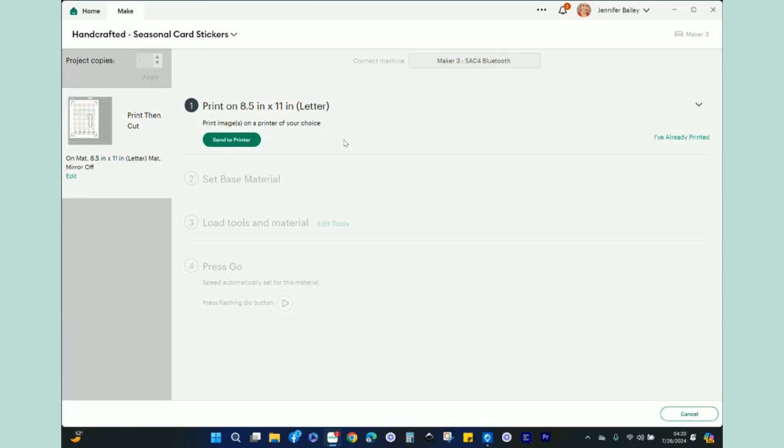Now let's say you print and then your software shuts down or you have to walk away from the project. When you get back to this screen, if you've already printed the page, you can select 'I've already printed.' Otherwise, go ahead and hit Send to Printer.